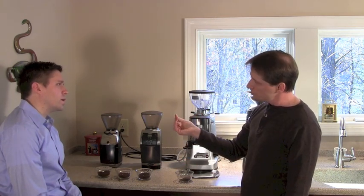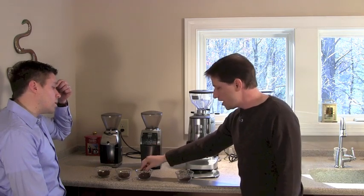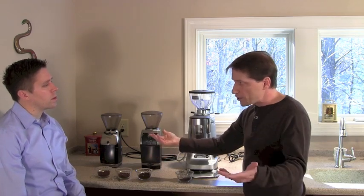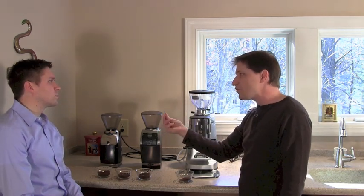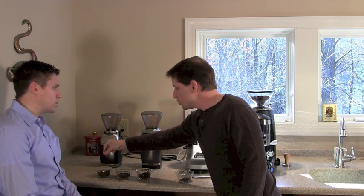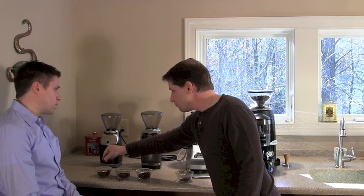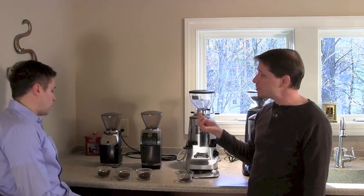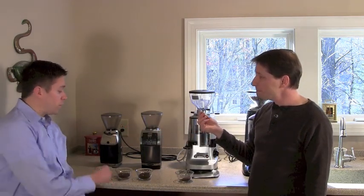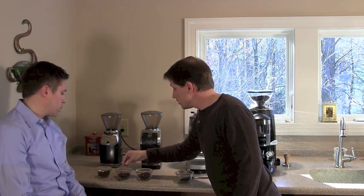When rubbing fresh coffee between your fingers, you should feel both grittiness and a bit of moisture — that moisture is actually oil. With stale coffee, that sensation is absent because the oil has evaporated. As the grind gets finer, the oil sensation becomes more noticeable and the grounds clump together. After this exercise, two baskets will be prepared — one intentionally off — for Philip to identify.